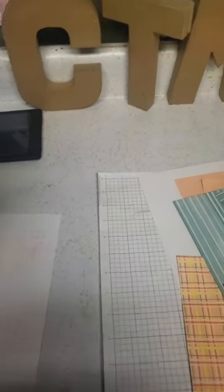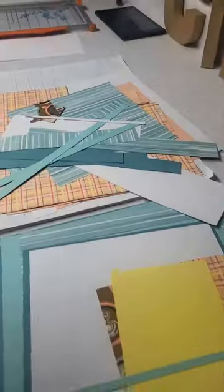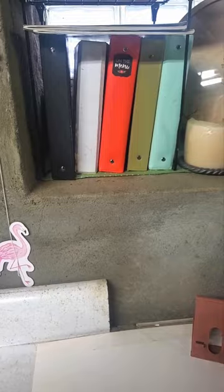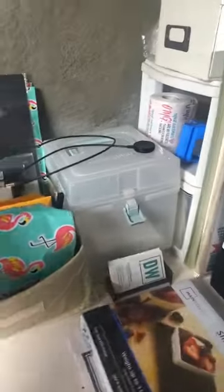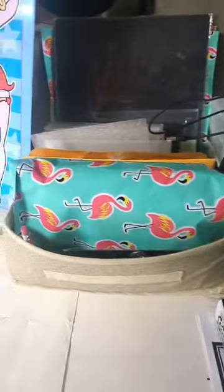Then directly behind me is this fun little countertop here, and this is where I do a lot of my assembly — it's where I create all of my layouts before I get them all set up so that they are ready for photos and things of that nature. Directly behind me I have all of my idea books from Close to My Heart, so these are all patterns for scrapbook making. And over here is all of my shipping station, so this is when I'm ready to ship out my kits or things like that — this is where all of that happens.